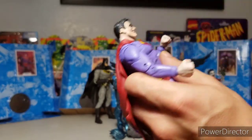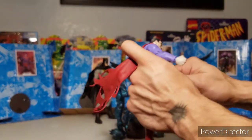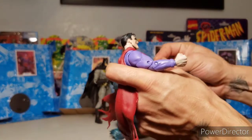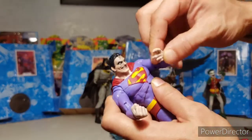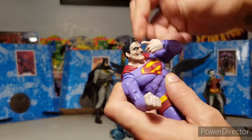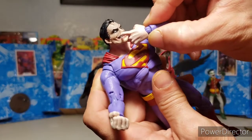Wrist hinge and articulation, and Superman here comes with interchangeable hands.